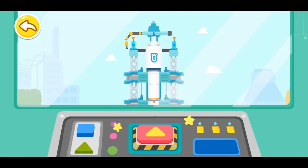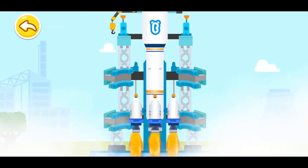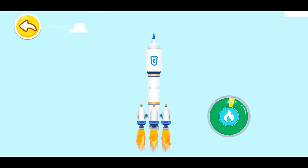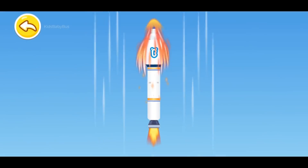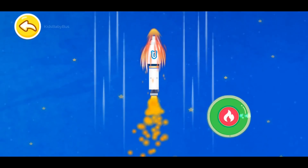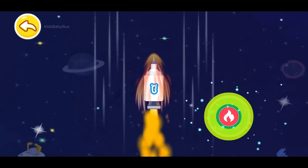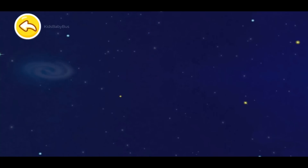Press the button and launch the rocket. Three, two, one, blast off! Press the button to accelerate the rocket. Awesome! Let's head for the universe!